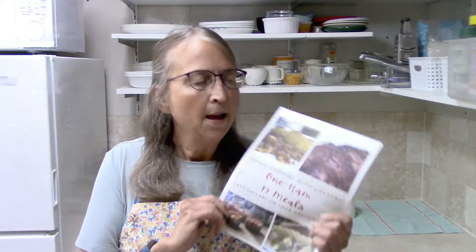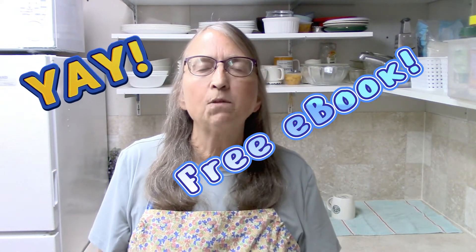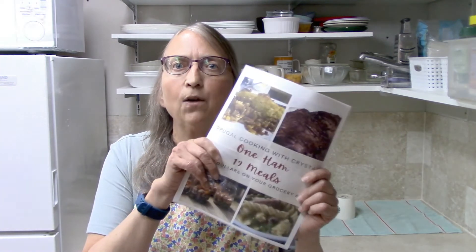Look in the description box below and you'll find a link to this free ebook where I have all the recipes conveniently put together so you can print them out, staple them, and put them in a recipe binder for easy reference. That concludes this video — I'll see you all in the next one. Bye-bye!